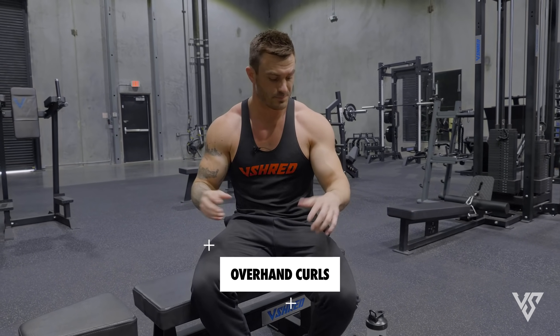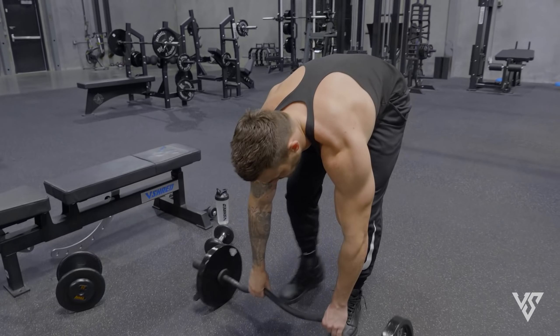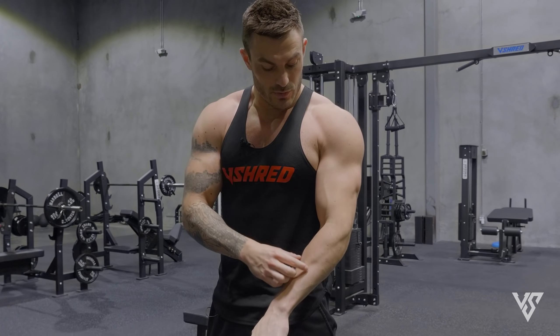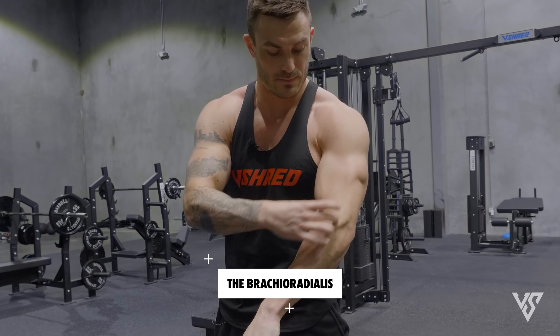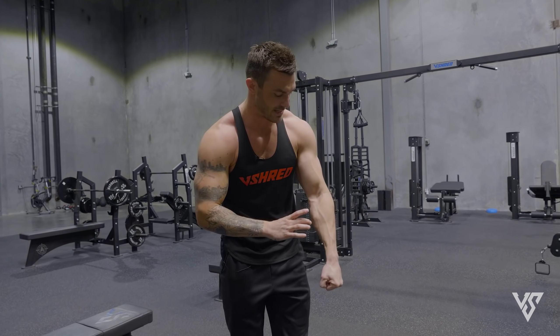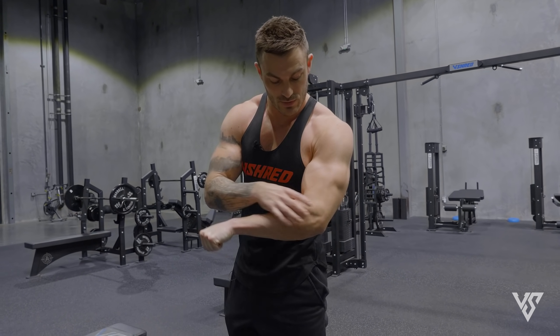The last three exercises are going to work your grip strength and also a part of the forearm people don't normally associate with forearm work — the brachioradialis. A big reason people do hammer curls and overhanded curls is because when you're doing an overhanded curl, yes, you're hitting biceps, but because your palms are facing down you're actually hitting the brachioradialis — that muscle that runs to the middle part of your forearm and shows your forearm's size. Working that brachioradialis is going to give you a bigger forearm.